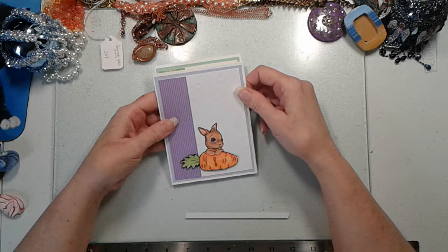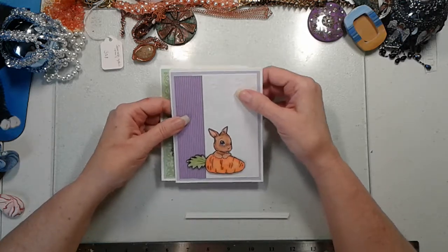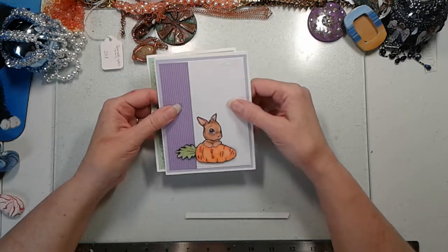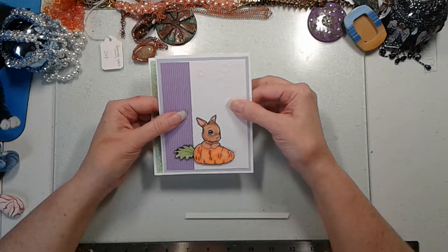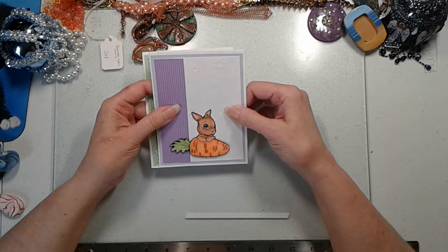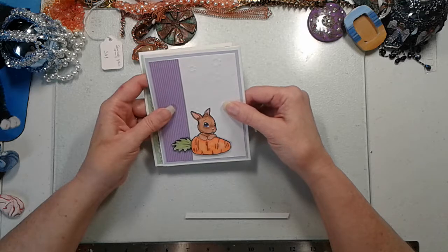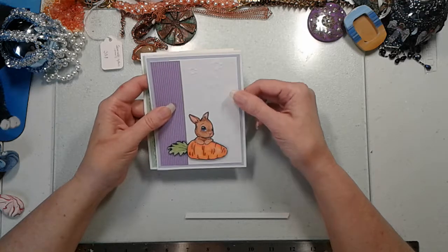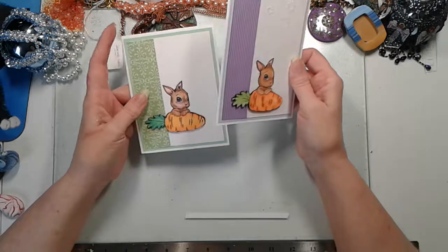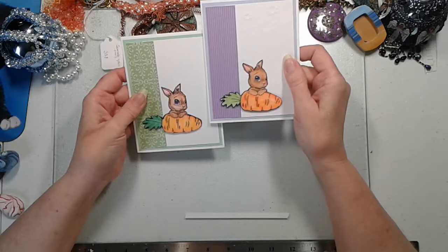I was looking at Happy Easter sentiments and stamped and cut out a bunch. But then I got to thinking — the bunny looks pretty serious, like he's really thinking about something. So I was thinking about making them into thinking-of-you cards, sympathy cards, or hello cards. There are a lot of ideas in there, so I've held back on putting Happy Easter sentiments on them. Eventually I will, I hope.